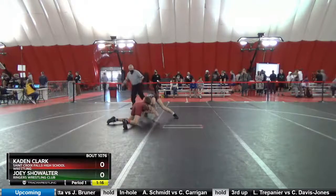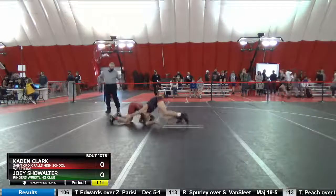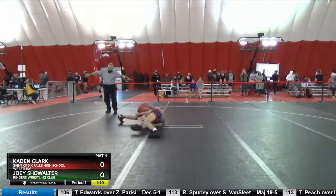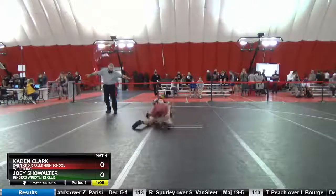Get that elbow back. There you go. Get that elbow. Chase it. Hit to the ankle. Keep wrestling. Keep wrestling. Keep wrestling, keep going.